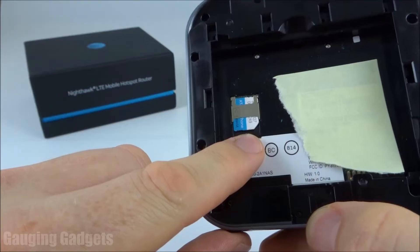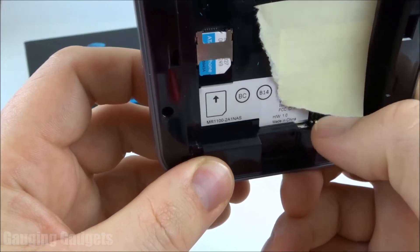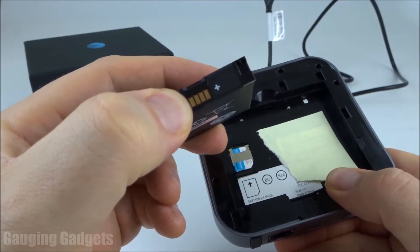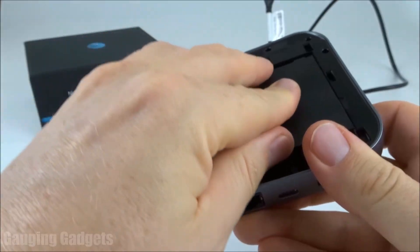After you have the correct SIM card in the device, we're going to install the battery. We install that by making sure that we have these metal connectors here at the bottom lined up with the battery. There are four little metal slots on the bottom of the battery. We're going to line those up with the metal slots on the device, and then just slide the battery in like so.